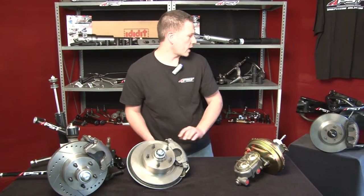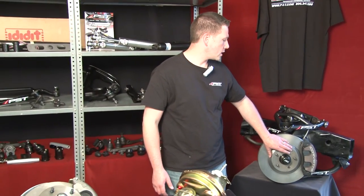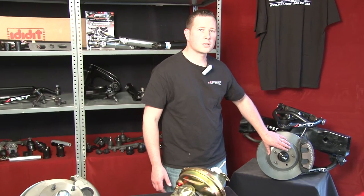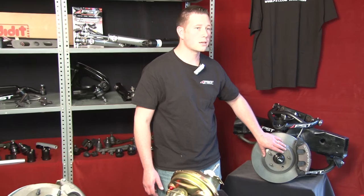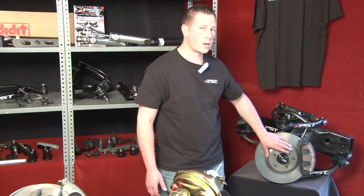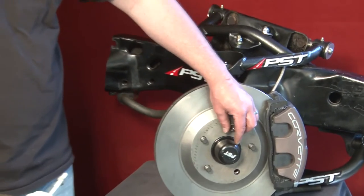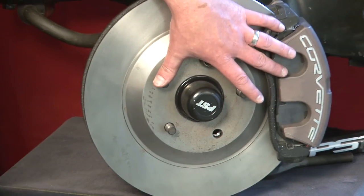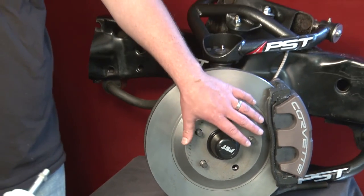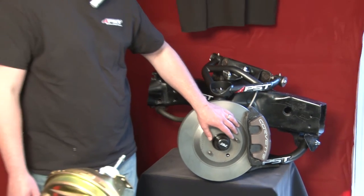Over here we have what I would consider our top of the line kit. This is our kit that will allow you to put modern Corvette brakes on your GM muscle car, whether it be an A or F body or possibly X body Nova. This kit will include a billet hub, rotor, and caliper, so you can bolt this to any A, F, or X body GM.